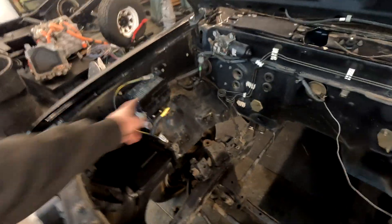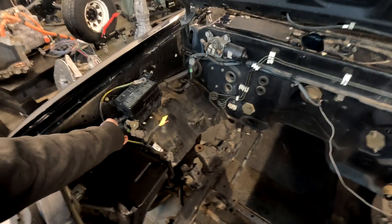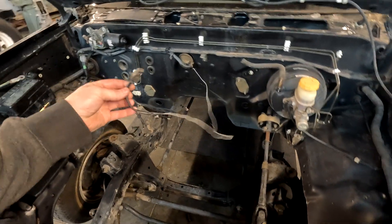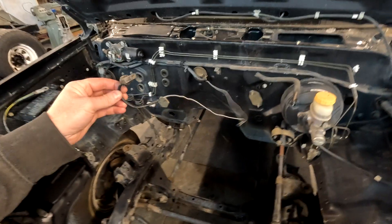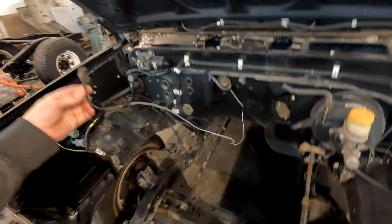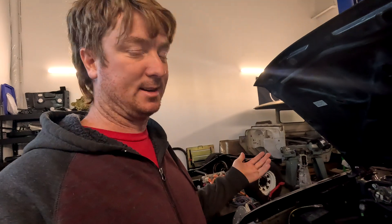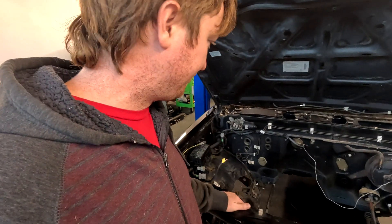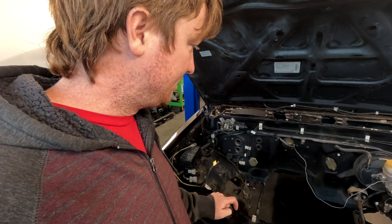So the engine bay looks really clean now. We just have the wiring harnesses for the headlights and the relay box. I did keep one wire out of that huge loom — this is for the temperature sensor for the gauge cluster. I want to use it with a temperature sensor on the new drivetrain so it'll still work. That's the Frontier update — not a huge update, but an update nonetheless.